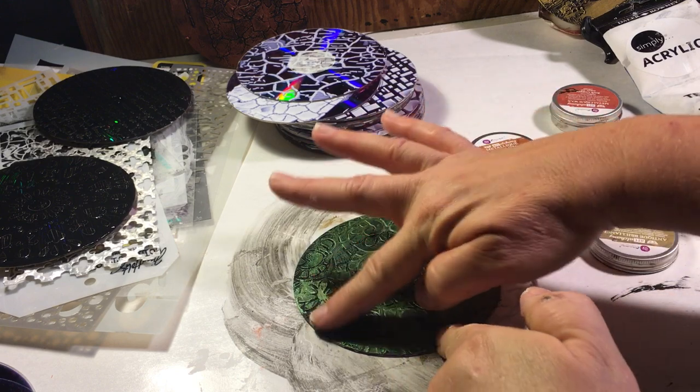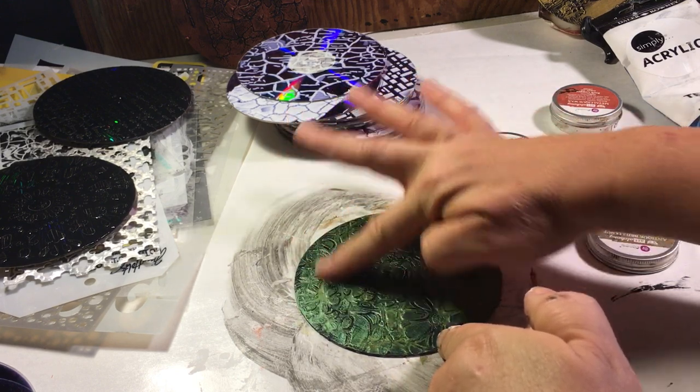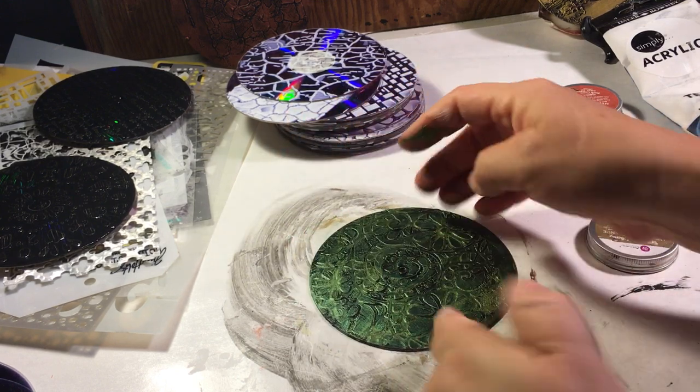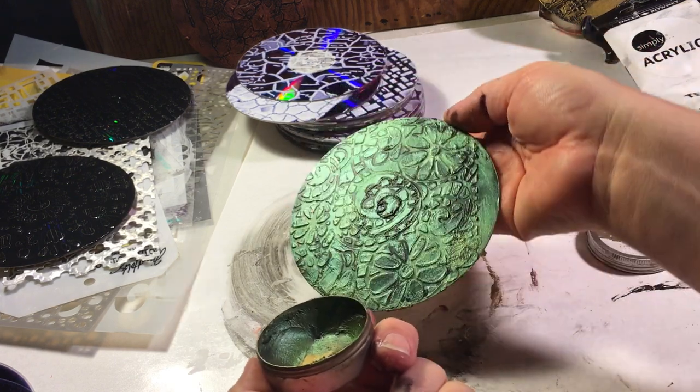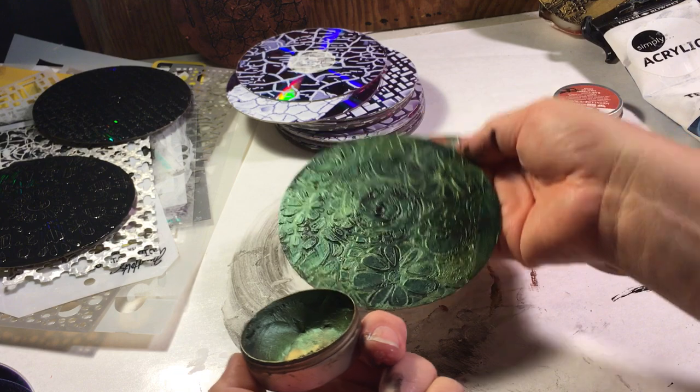You can put on as much as you want or as little as you want — it kind of shimmers and glimmers.